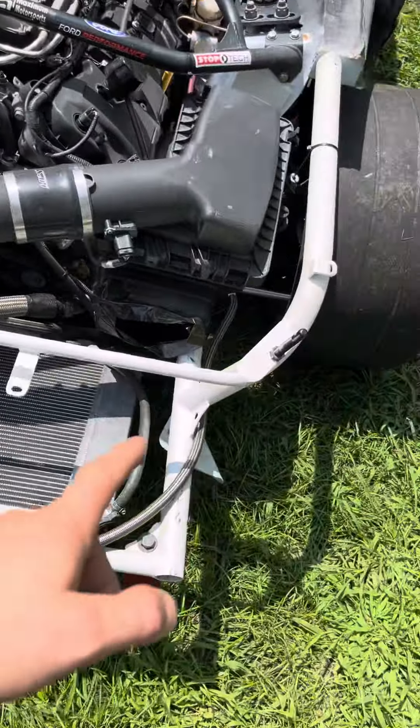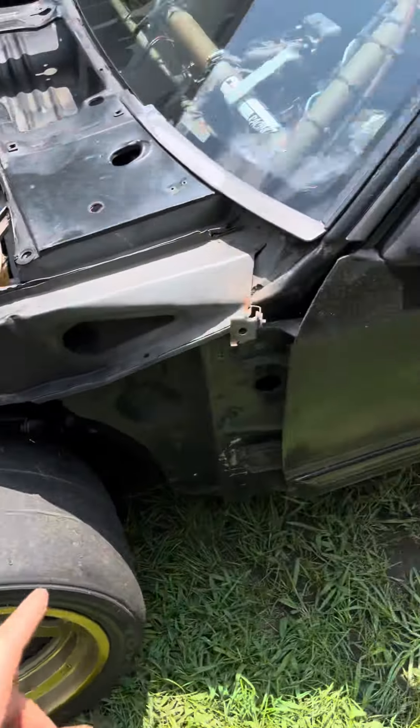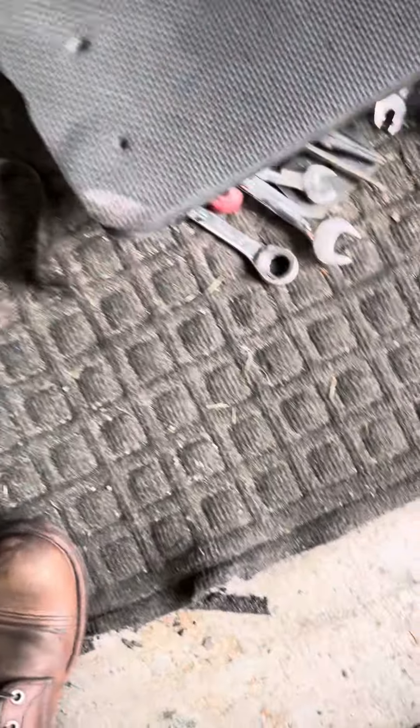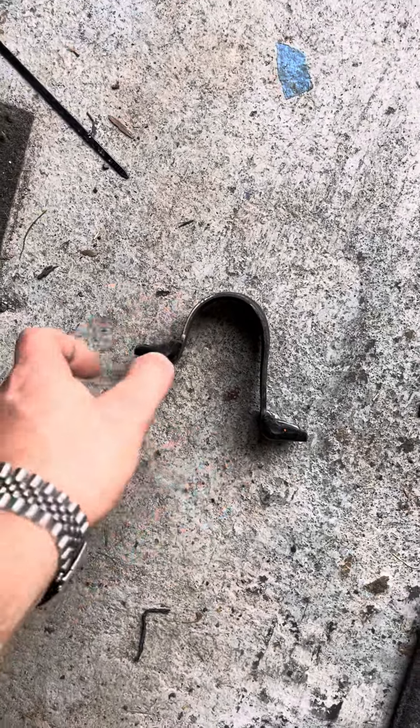The reason I needed these is because the front bar end links are all bent up. When I hit the wall it kind of shifted everything. You can see here this is supposed to be flat, but it really got distorted.